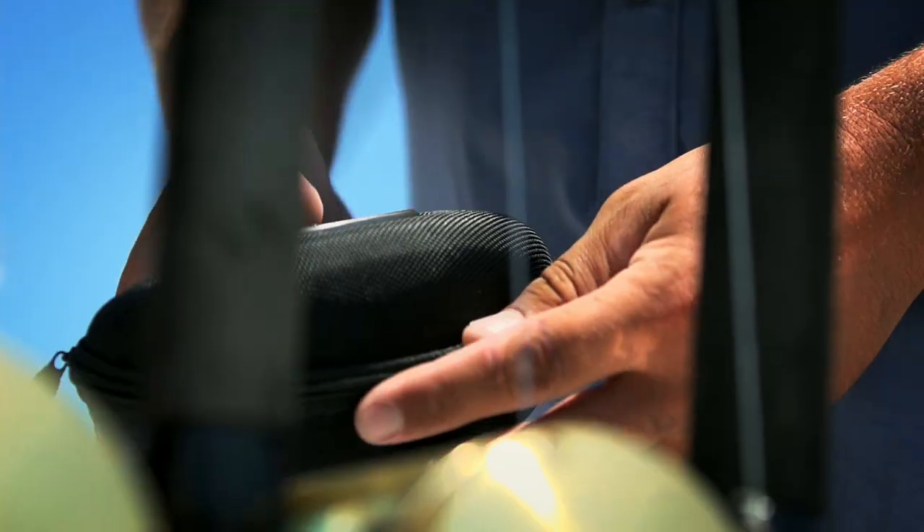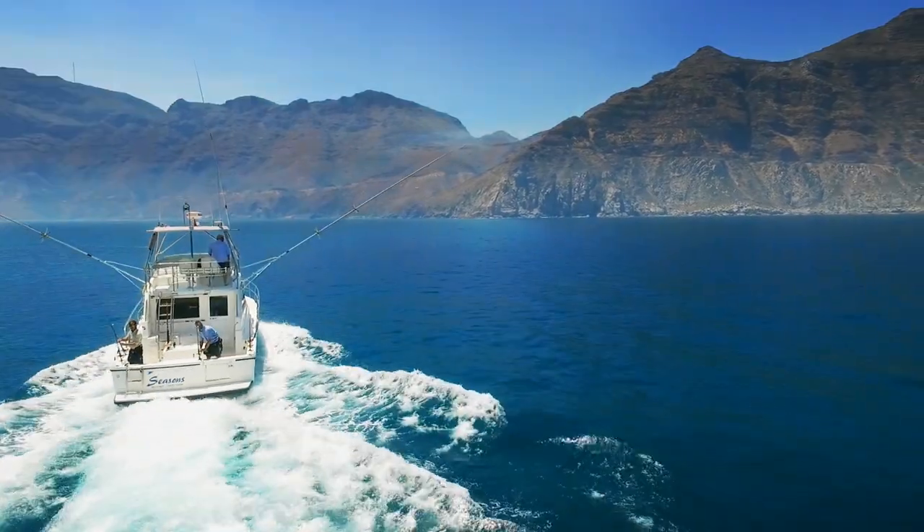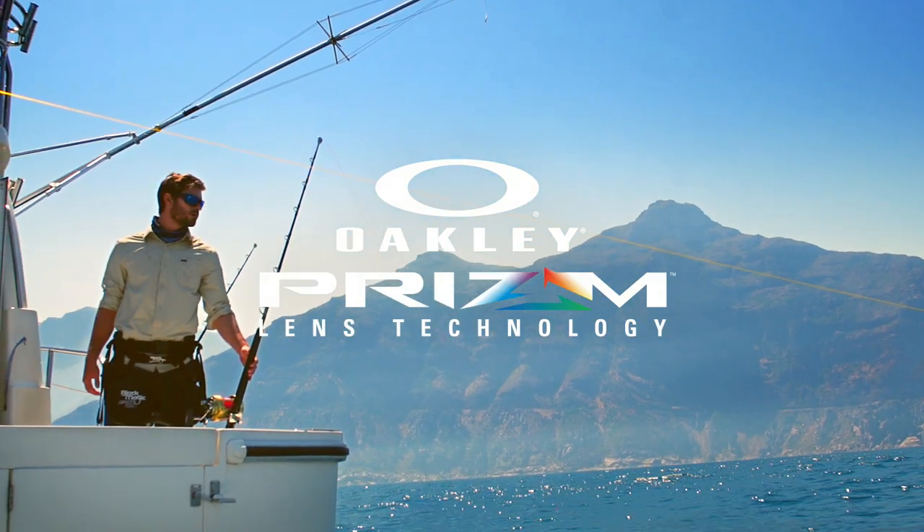We also combine Prism Color Tuning with the polarization from Oakley Polarized Lenses, and that polarized lens is able to take all that white glare off the surface. It really is making a striking difference to the ability to see in that environment, and most importantly, be able to see the fish and where the fish are biting and where you might want to put your line.